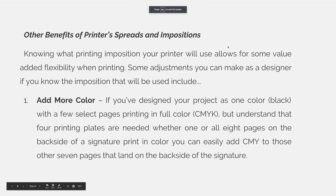Other Benefits of Printer Spreads and Impositions. Knowing what printing imposition your printer will use allows some value-added flexibility when printing. Some adjustments you can make as a designer, if you know the imposition that will be used, include the following.